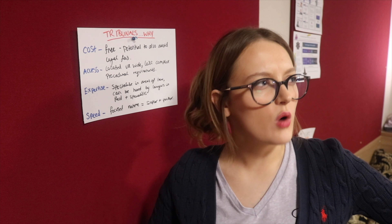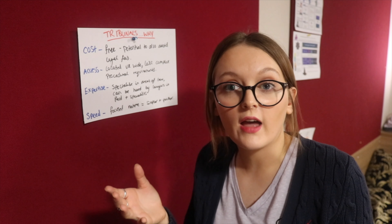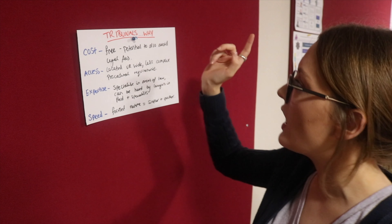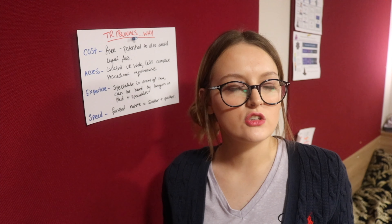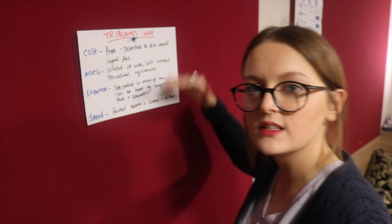So I'll say: tribunals, why? Cost, free, and potential to avoid legal fees. And then I would say it over and over. Then once I feel like I've gotten that and tested myself, I add another chunk on. So I'll go: tribunals, why? Cost, free, potential to avoid legal fees. Access, located UK-wide, less complex procedural requirements. Then when I feel like I've gotten that, we go back over it, and you just go over and over. Eventually you add chunk to chunk to chunk, sentence by sentence.